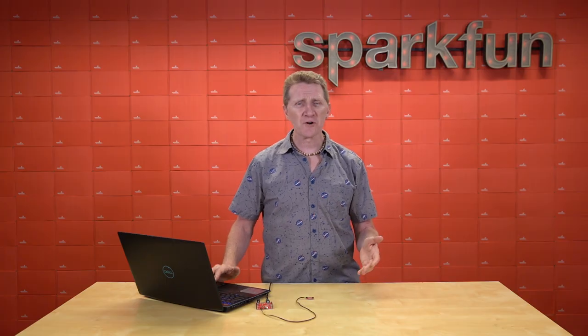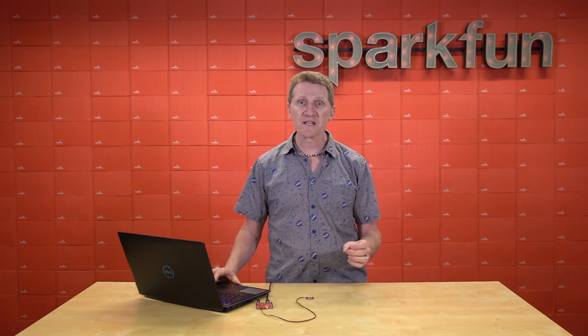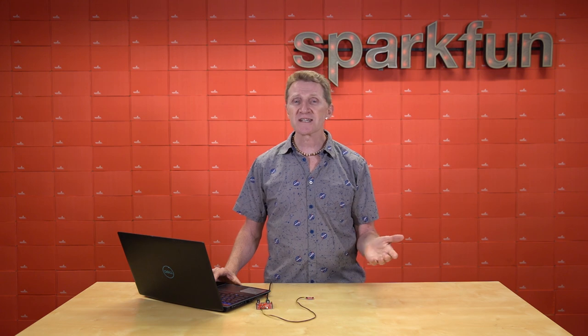This breakout can be added to almost any microcontroller or single board computer, but it was designed with boards that lack their own EEPROM in mind, like boards that use the SAMD51.